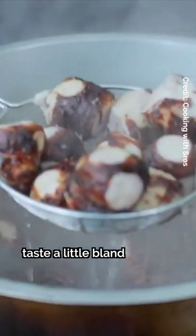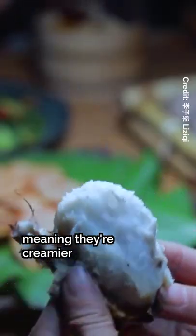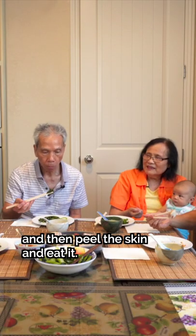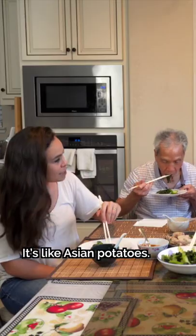Meanwhile, small taros taste a little bland and have a higher water content, meaning they're creamier than big taros. The small one is great — just boil it and then peel the skin. It's so easy. It's like Asian potatoes.